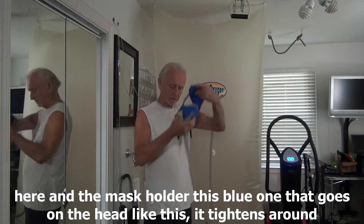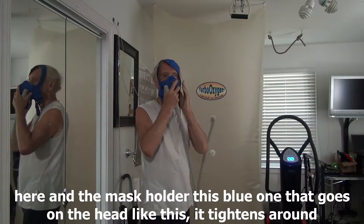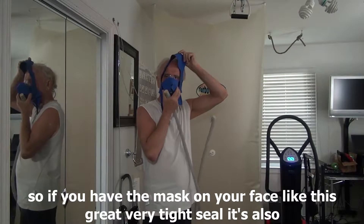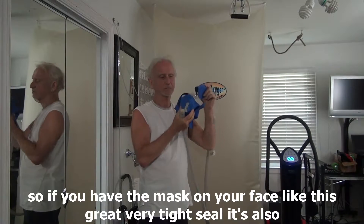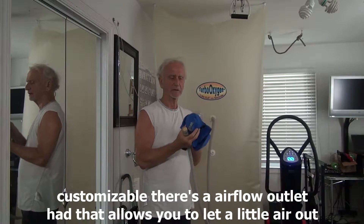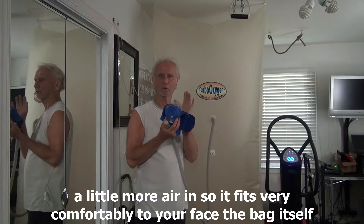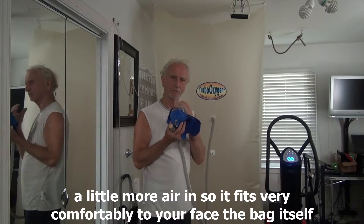This blue one goes on the head like this, and tightens around so that you have the mask on your face — a very tight seal. It's also customizable; there's an airflow outlet in it that allows you to get a little air out or a little more air in, so it fits very comfortably to your face.